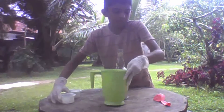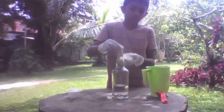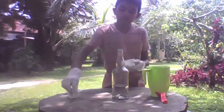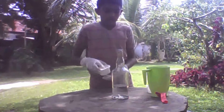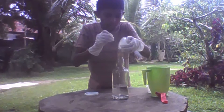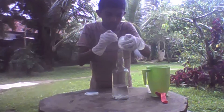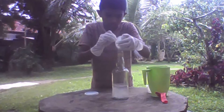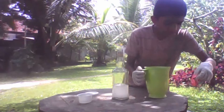Next, add the aluminium pieces. Then I will add the caustic soda. Now I quickly fix the balloon to the bottle.